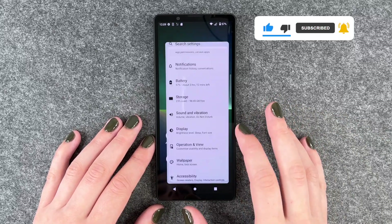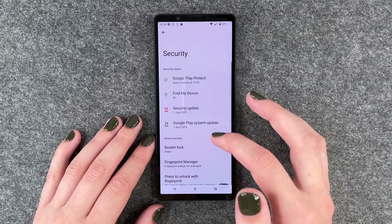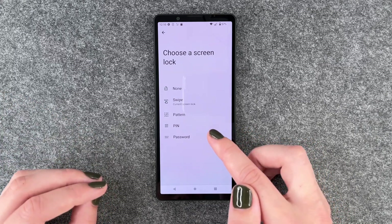For that you need to go to your settings and then go to security. Now you need to go to screen lock, and here you can choose between a pattern, a pin, and a password to actually secure your phone.